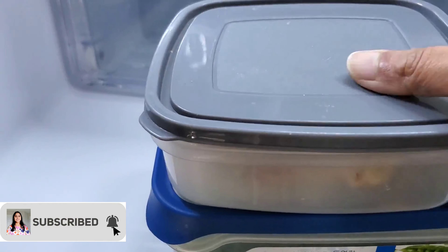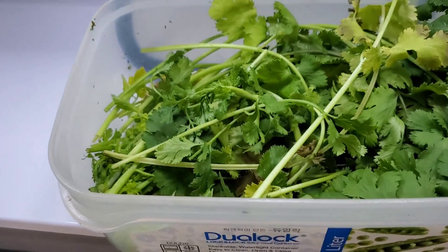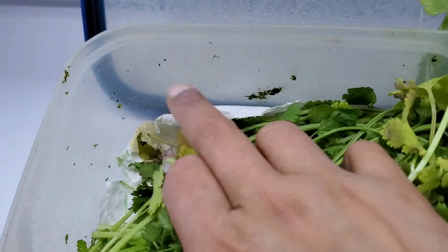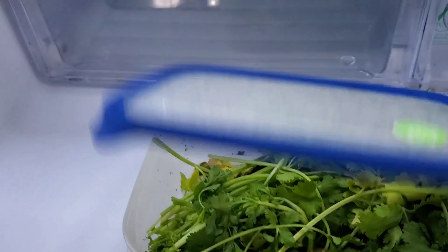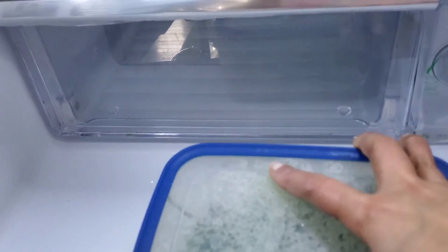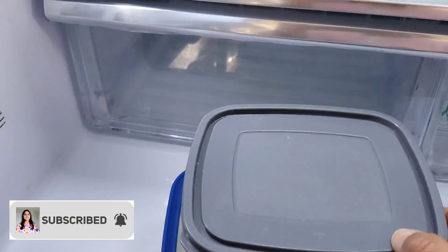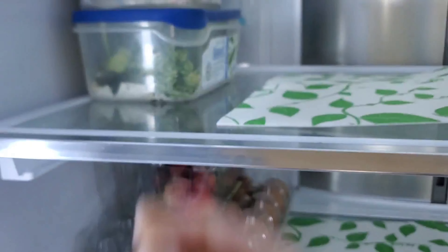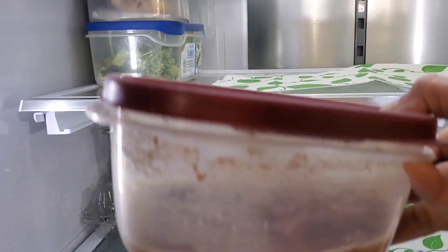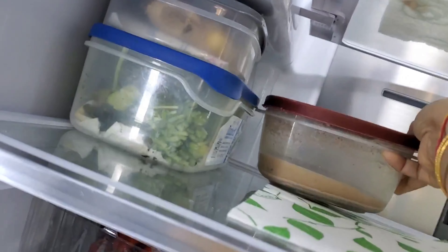All the jams are stored in a box. They manage the jams and sort them for easy access. Many jams have been stored. The jams will be stored in the box to stock up and save space. I also do instant breakfast prep.